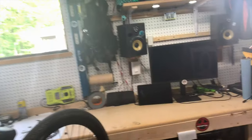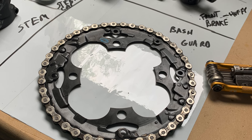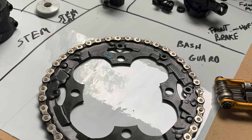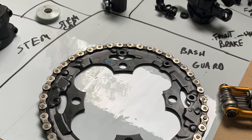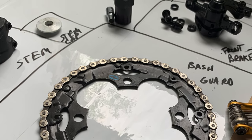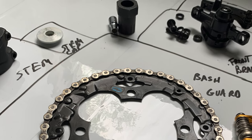One thing I like to do with any of my work areas, whether that be for a bike, cars, or even a computer, I like to have a stickable whiteboard on all or part of the surface. The nice thing about this whiteboard is when you take parts off, you can write exactly what it is and where it goes. Plus, you really don't have to worry about it getting greasy as you can wipe it right off.